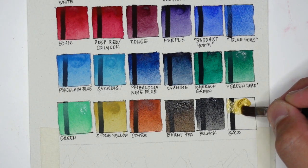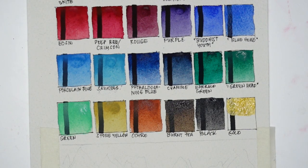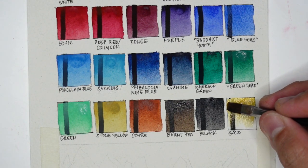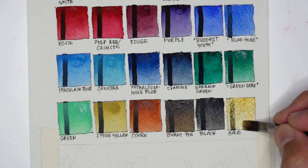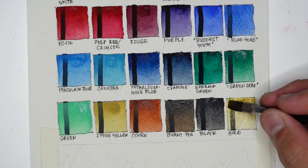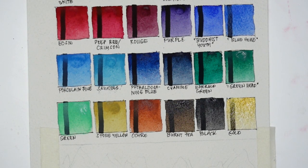Lastly we have Gold. I don't usually see gold in sets of 24 — this is obviously a special set because it has gold, and gold color is very common in oriental art. I love this version of gold.